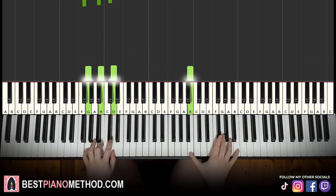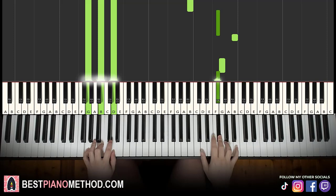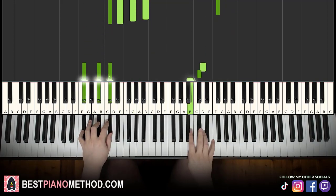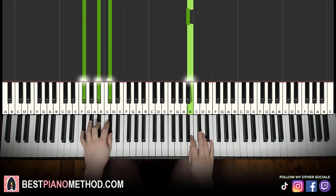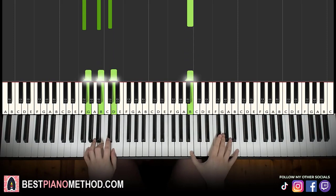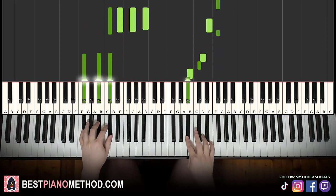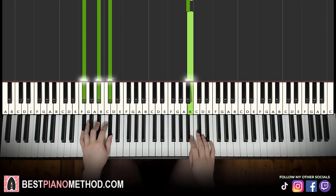B and G major together, after F sharp chord by itself, D and F sharp major together. That's it for the second part — the second part's pretty awesome.